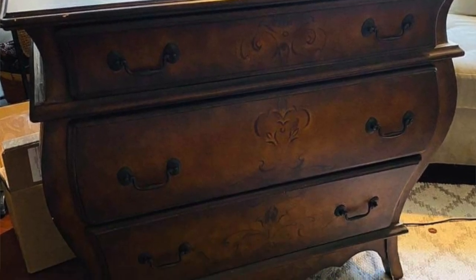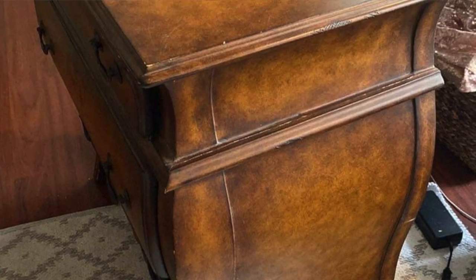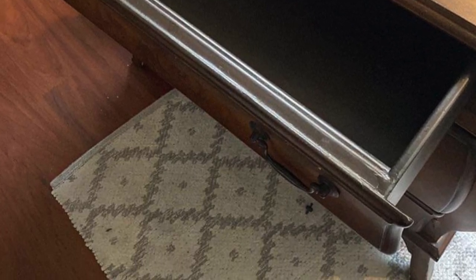In today's video I'm going to show you a chest that I did. I purchased it through Marketplace and I am so happy with the way it turned out. Mind you, I had a few hiccups and that's okay, because things happen. Without further ado, let's get into the video.